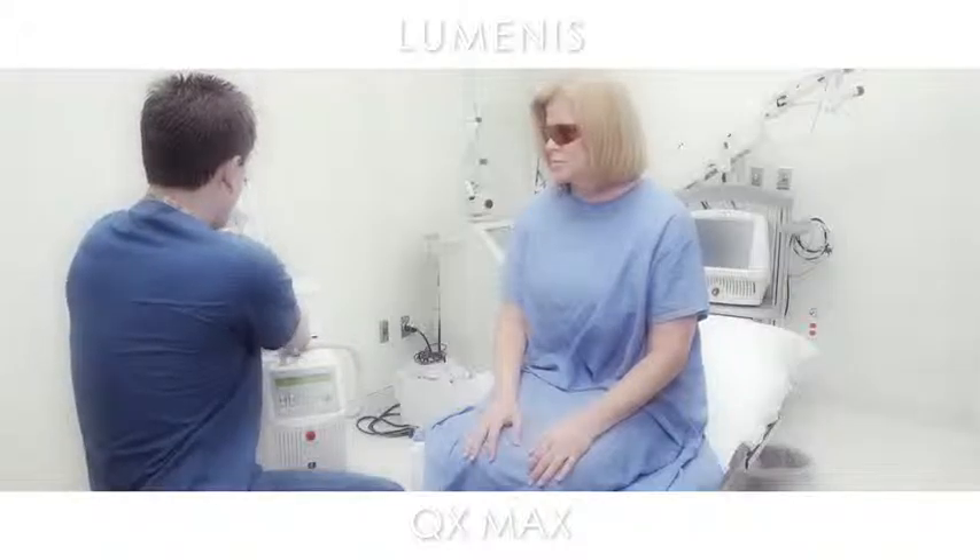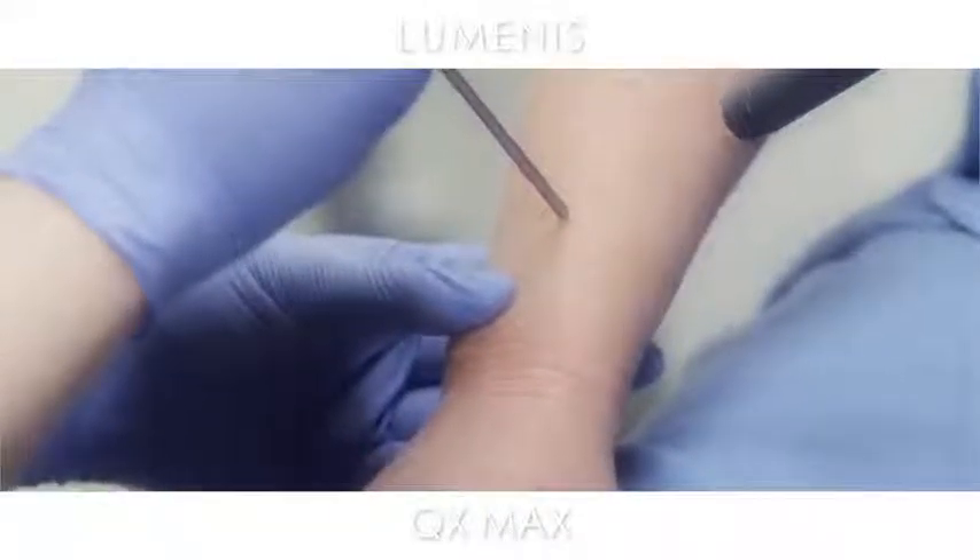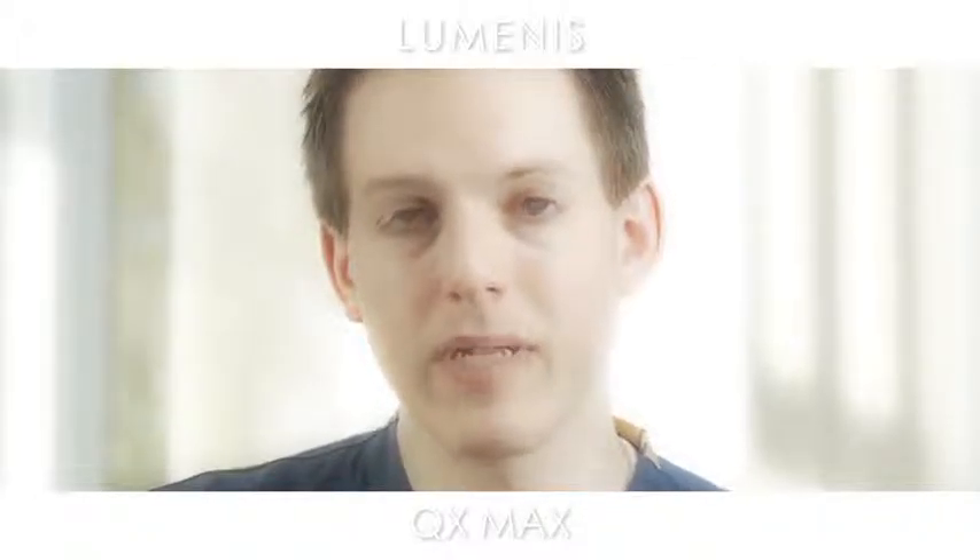One of the highlights of the 1064 nanometer wavelength is that you can treat pigment in all skin types, even type 5 or type 6 skin. By having that long wavelength that does not pick up on their background melanin, you can treat them without leading to post-inflammatory hyperpigmentation or post-inflammatory hypopigmentation, which is really the main source of concern for a practitioner when they treat patients that have a naturally dark skin tone.